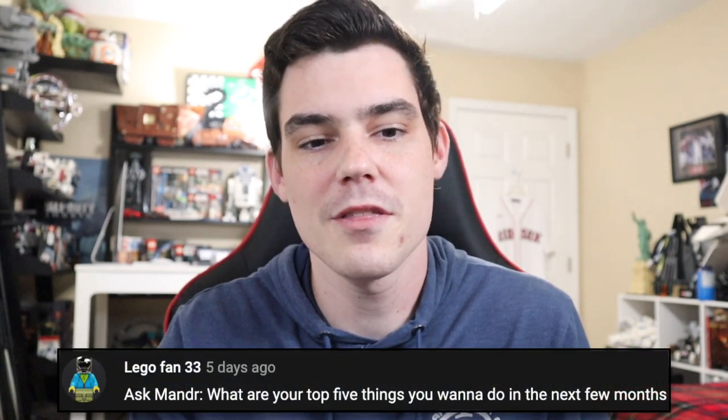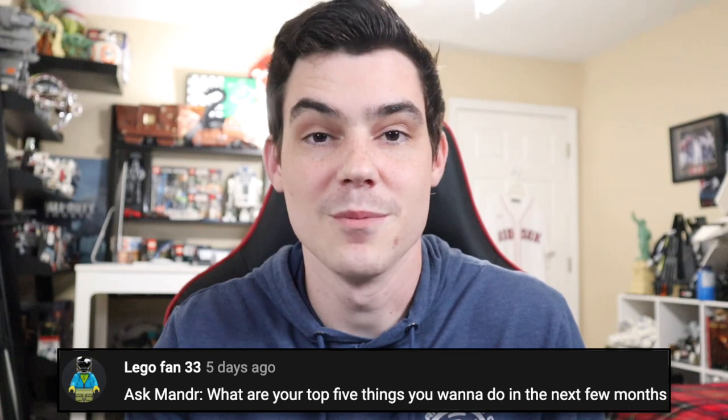LEGO Fan 33 says, what are your top five things you want to do in the next few months? I like this one and I'd like to revisit it in a few months if I can remember. Within these next three months, I think one of the five things is that I want to find my consistency again. I want to be uploading five times a week on MNR, once a week on MNR Collects, once a week on MNR Vlogs, and multiple times a week on MNR Games, and doing the Bad Bricks podcast consistently every week. I want to look back and say I didn't miss a beat — I didn't miss one day, didn't miss one thing.